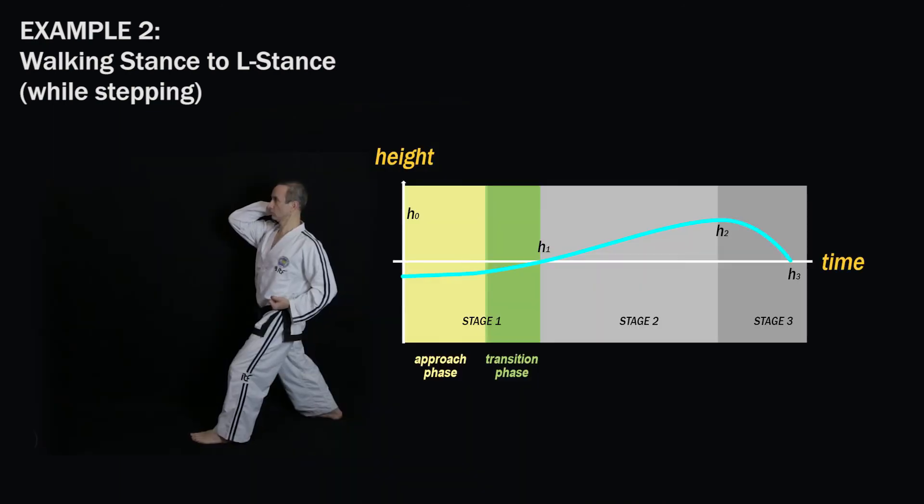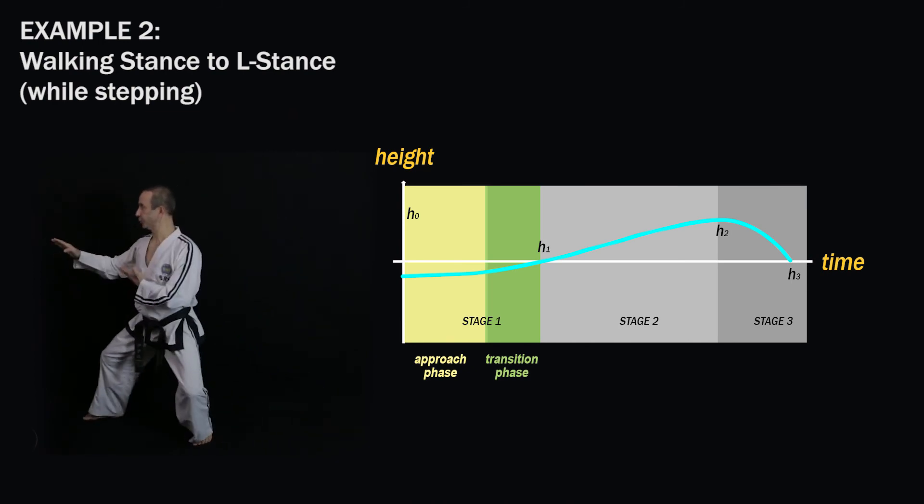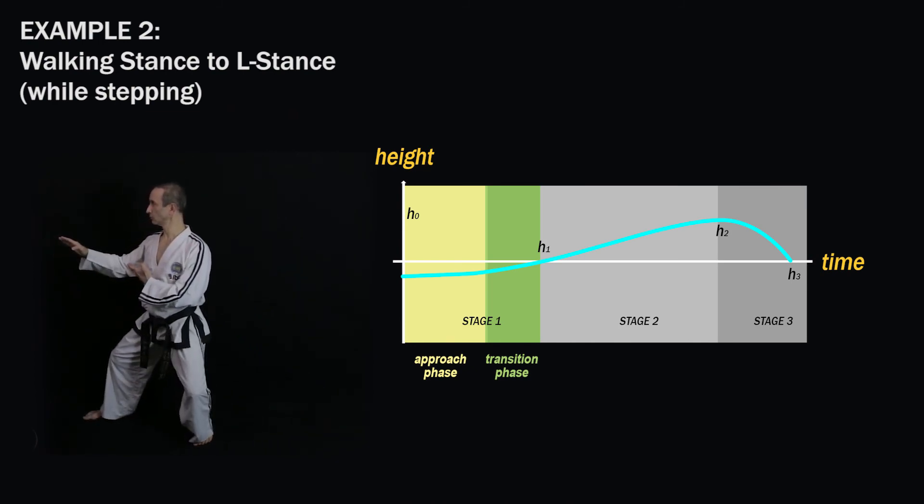This means the sine wave motion curve will look like this. You can see that the curve is now much more smooth and flowing and it blends well with stage two.